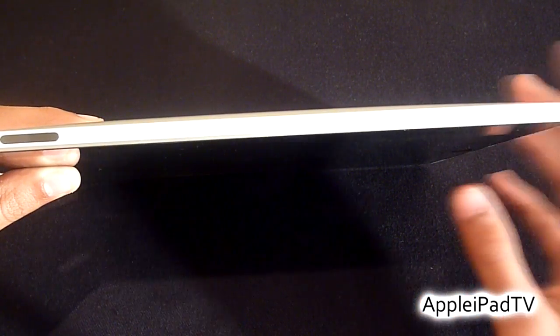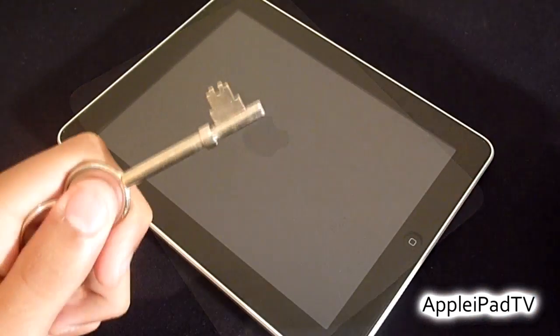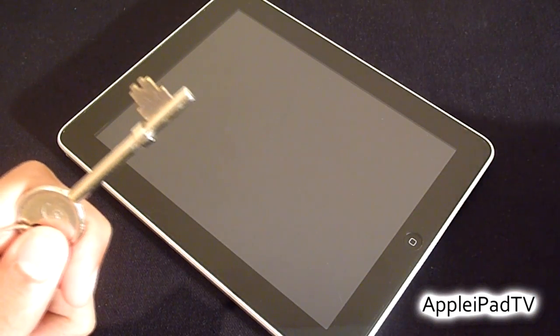The time has now come to test the clear coat and see if it lives up to the expectation of keeping your device scratch proof. We're going to test the clear coat by scratching it with keys, screwdrivers, and knives. First off, we're going to try this key and see if it manages to damage the iPad underneath.